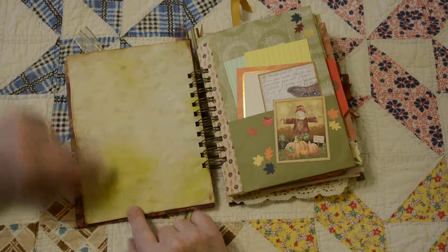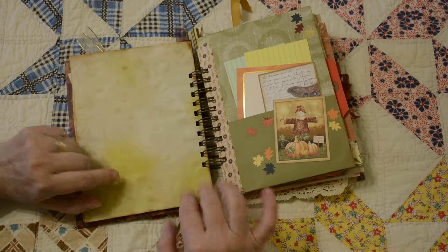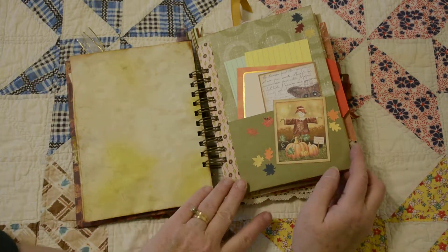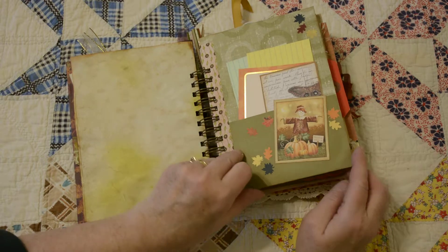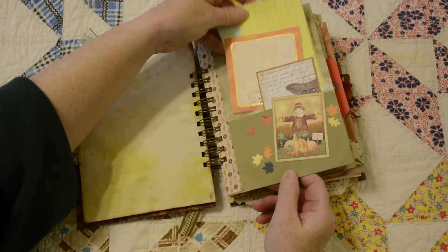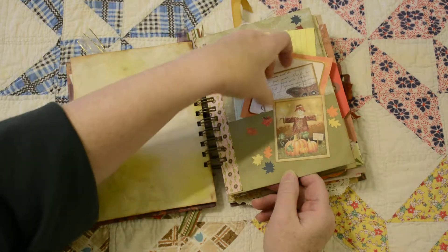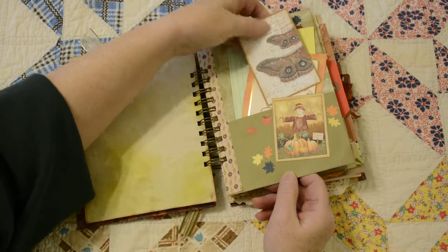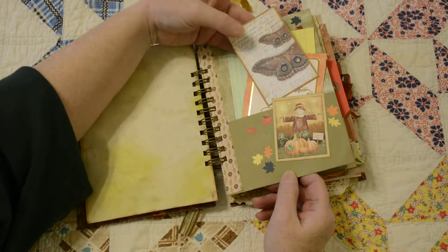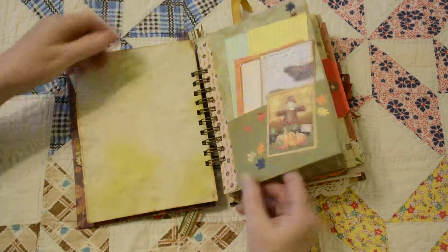Right here I spritzed a little bit of glimmer mist on the paper to give it just a little bit of shine, but tried to stay with the fall colors. Attached an image to a pocket — junk journal style, a little bit of index cards. This was printed out. That's a picture of a luna moth that I took and I overlaid it in Photoshop for a neat layered effect.